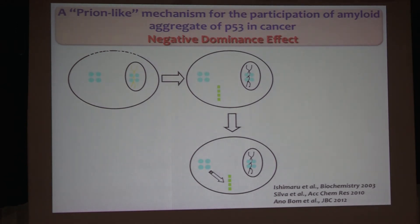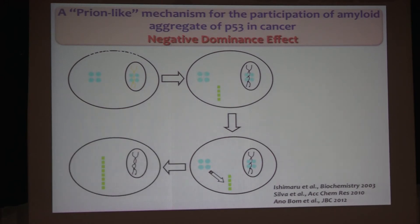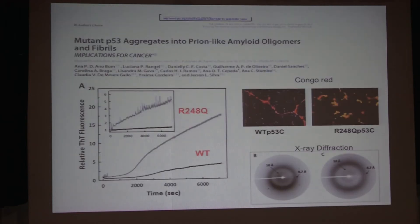We proposed at that time that aggregation could be a mechanism. People used to believe that the dominant negative effect worked by tetramerization of wild type with the mutant. But that turned out not to be the case. Maybe aggregation is the mechanism — when the mutant starts to aggregate, it diverts the wild type into the aggregates, creating this prion-like effect, which would explain the dominant negative effect.